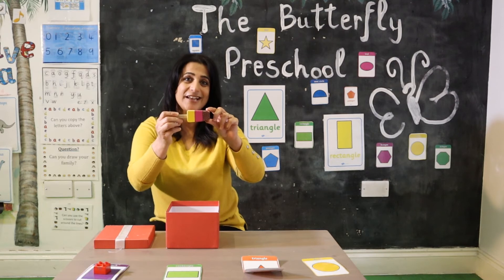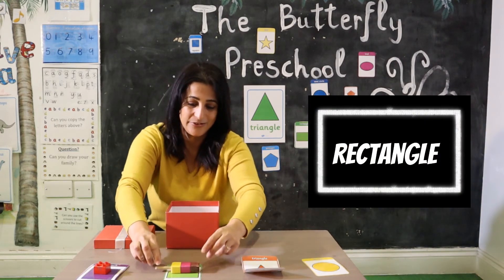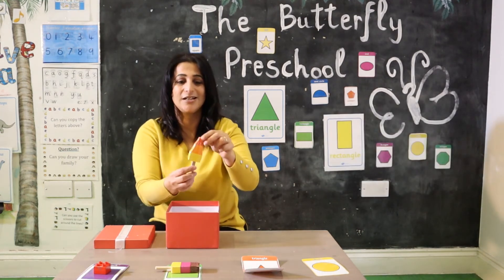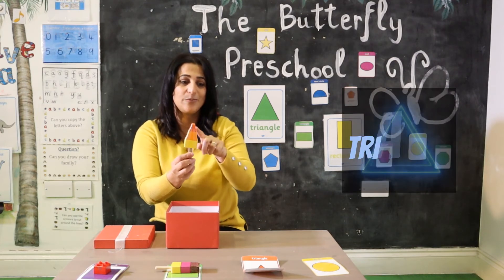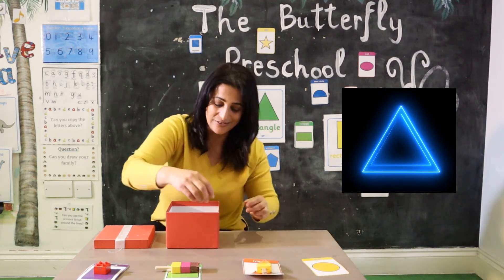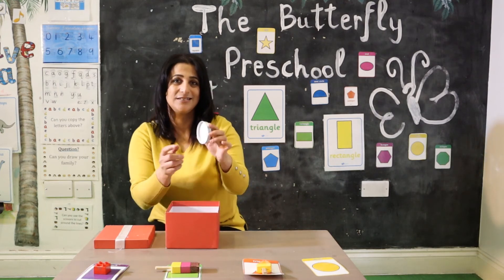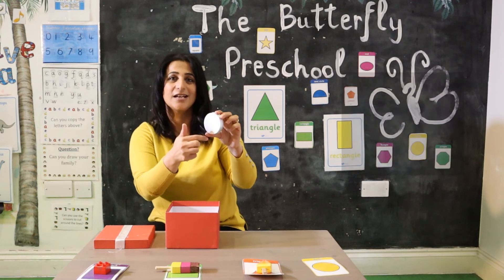...a rectangle. So here we go. And the next one is another lollipop — it takes the shape of a triangle. Triangle, well done! And the last one — look, it's a lid — it looks like a circle shape.